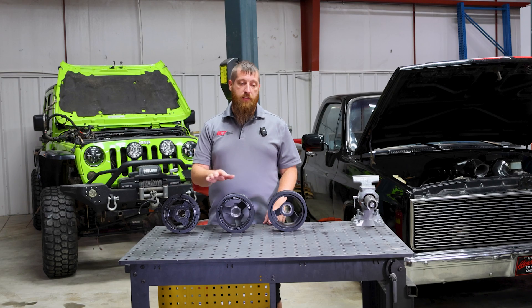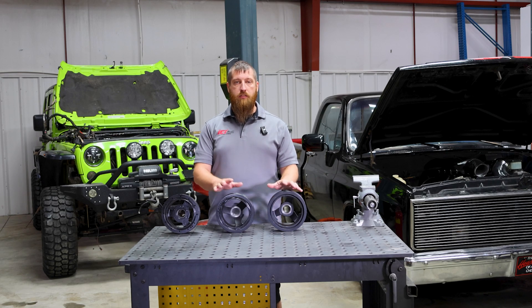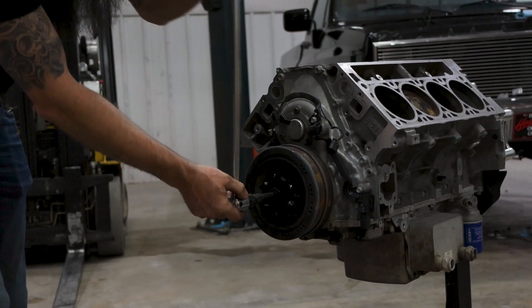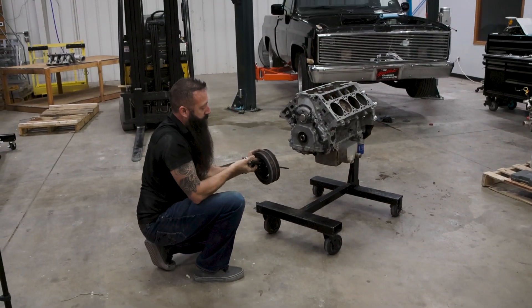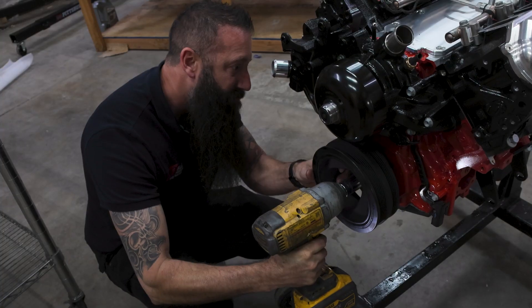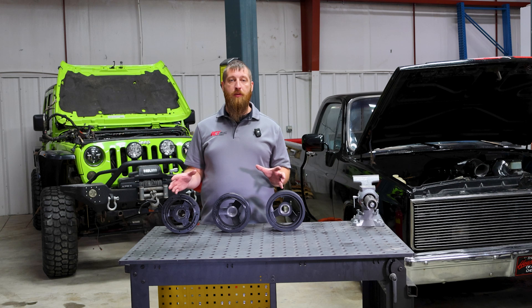Something to keep in mind is all three of these balancers are interchangeable. So let's say you have a Corvette balancer and nothing on our website fits your application — you'd rather go with something like a truck balancer. You can obviously swap that out and get any bracket with the Dash 3 spacing for your project. This is what makes LS swaps so popular — you can really change it up and make it your own.